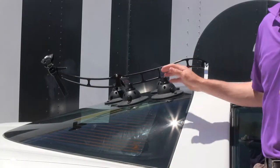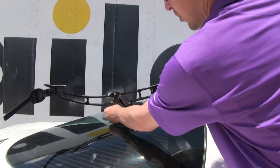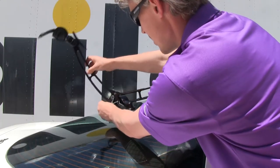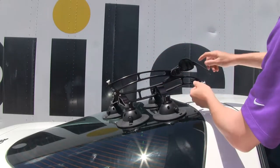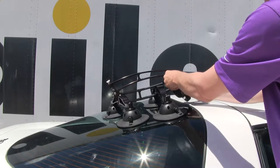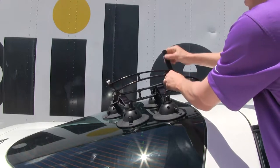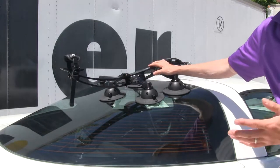We've gone ahead and removed the bike so we can go over some additional features. When not in use, the tail folds in for compact storage. Just pull out on the pin underneath the tail, rotate it and rest it down, and the strap keeps it in place while on the road. It's made out of anodized aluminum so it's going to resist rust and corrosion.